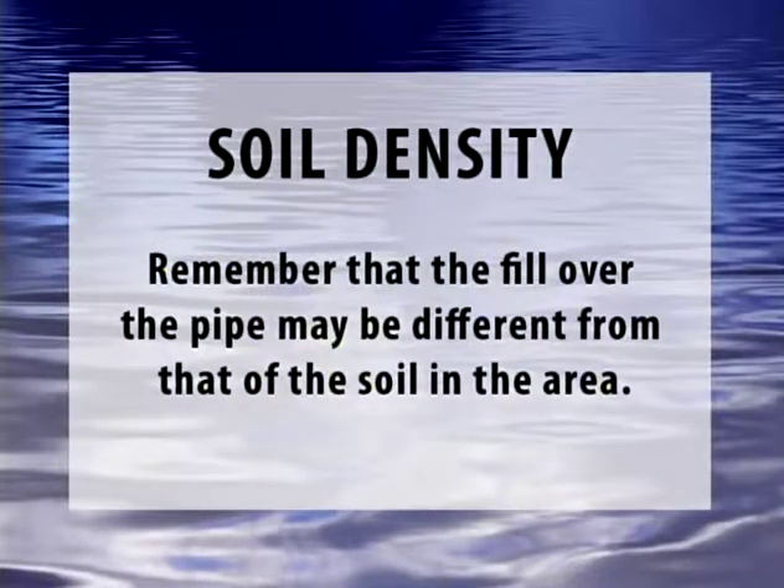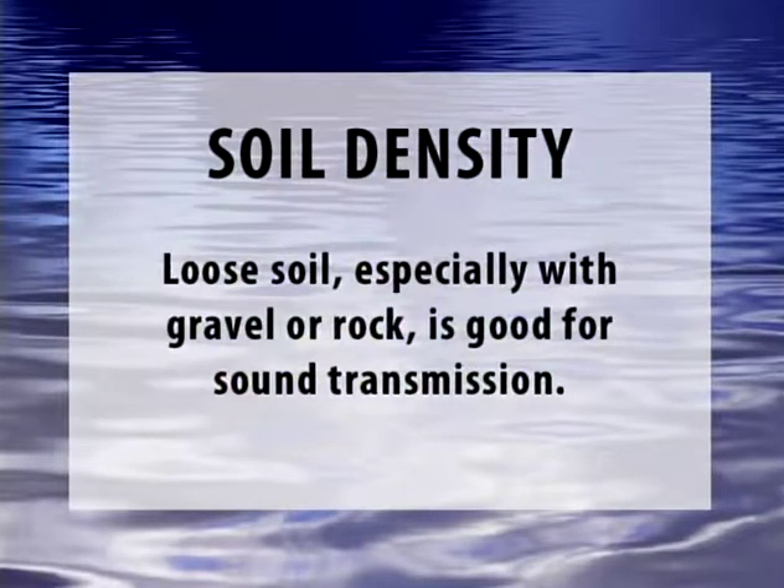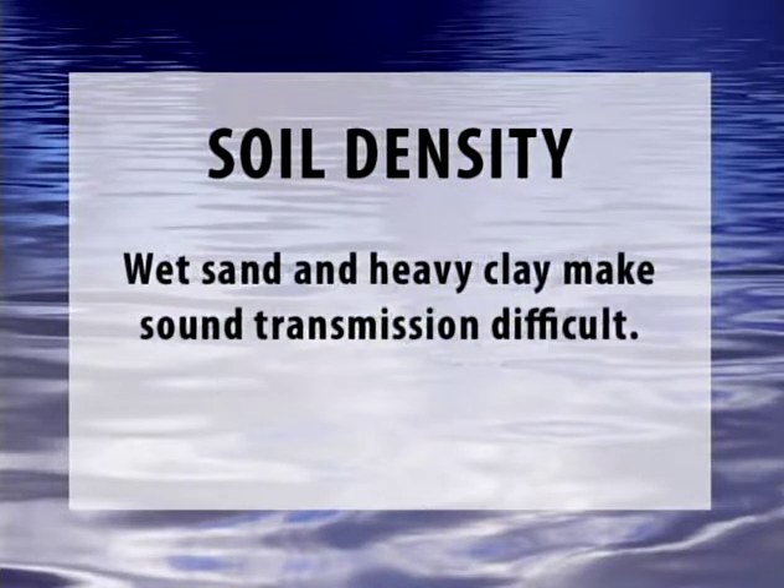Soil density matters. Remember that the fill over the pipe may be different from that of the soil in the area. Loose soil, especially with gravel or rock, is good for sound transmission. Wet sand, heavy clay, and heavy compaction make sound transmission much more difficult.